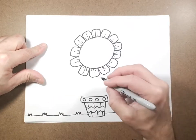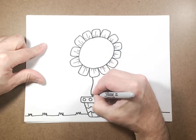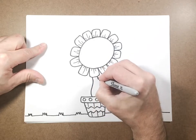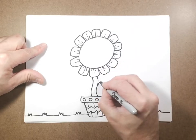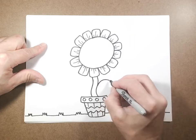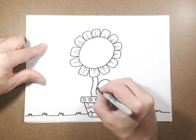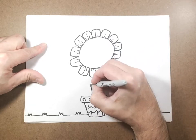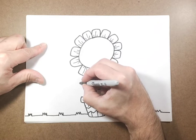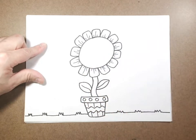Now we're going to draw our stem. You can have it straight or curved — I'm going to draw two lines coming down to my flower pot. Then I'm going to draw a curved line coming out and a curved line coming back in for a leaf, and draw a vein coming through the middle. I'm going to do the same on the other side: curve line, curve line, and a little vein through the middle.